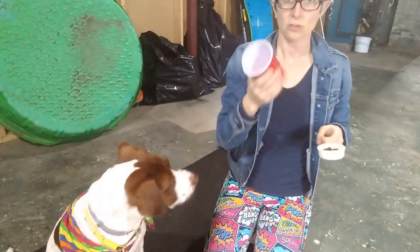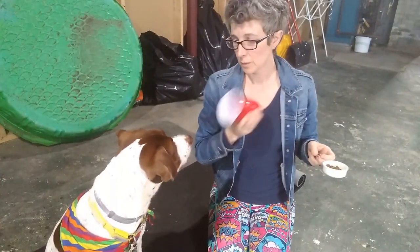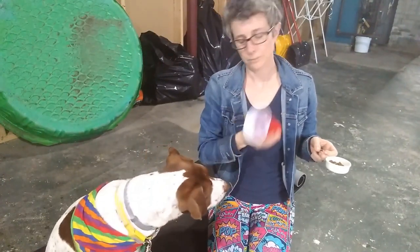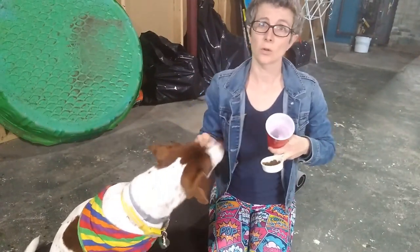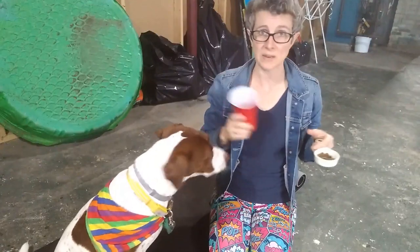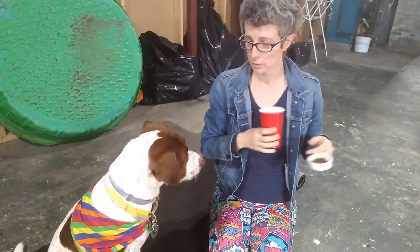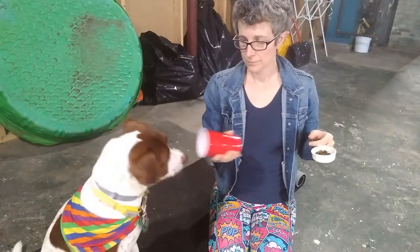Just back for another quick second to show you that there's no food in here now. And it's only been another minute since I stopped the last recording. Ready? Put it in. Nope, try again. Yes. So he has to hold it in for a total of a second before I yes and treat him, so I can start to increase the duration. Remember the four Ds — I can start to increase duration before he gets a reward. Put in. Try again. Yes. Good job.